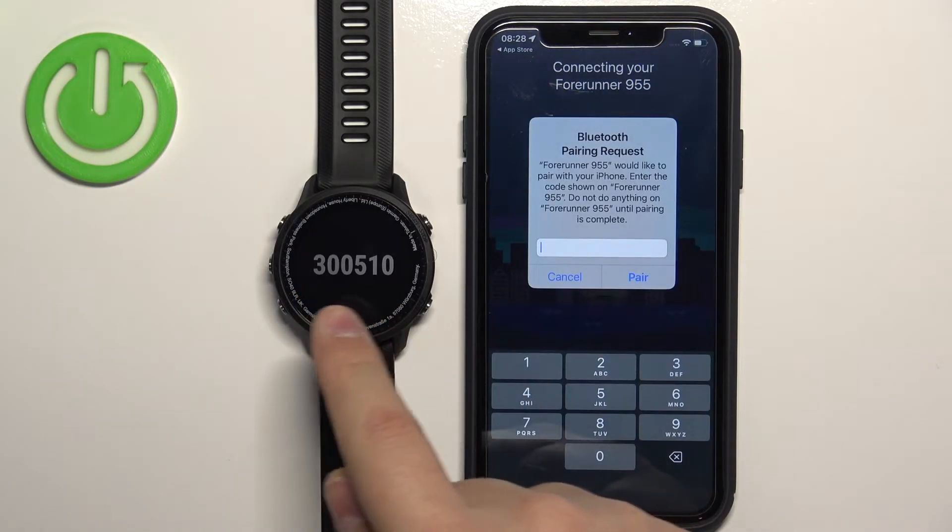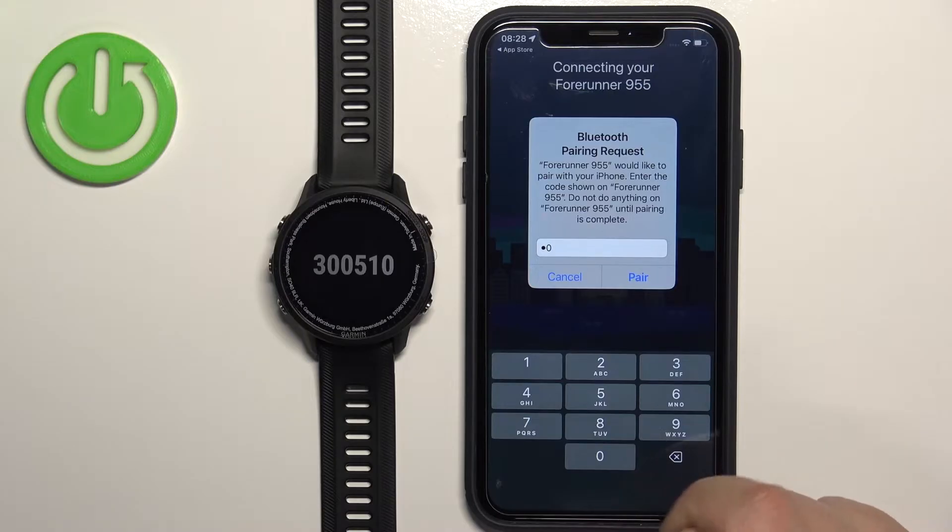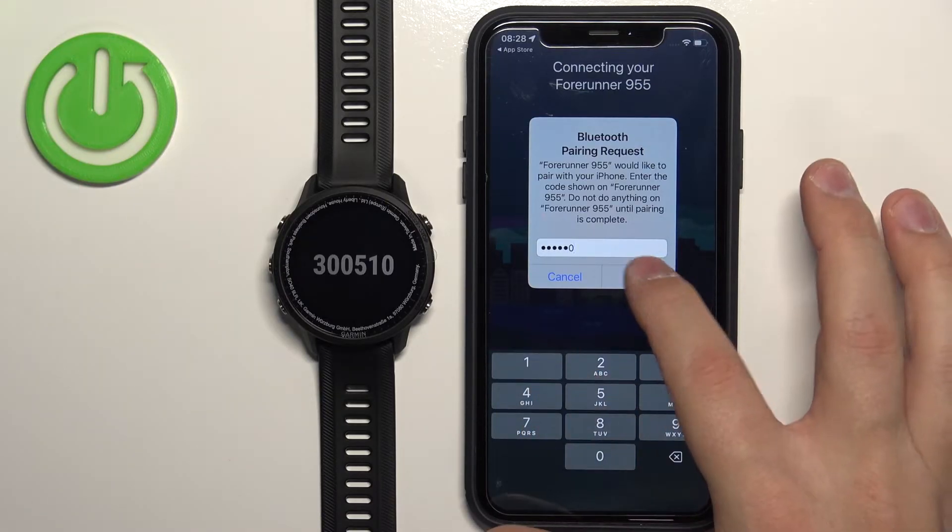Once the app detects your watch, tap 'Connect It.' Now we need to enter the code from our watch — in this case three, zero, zero, five, one, zero — then tap Pair.